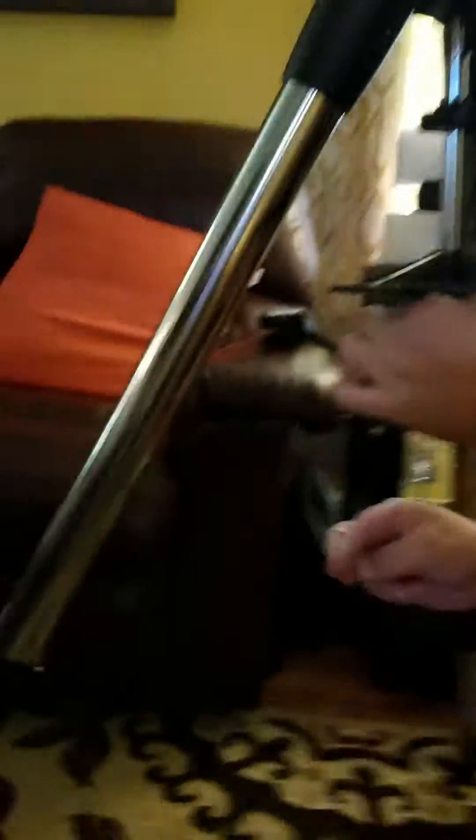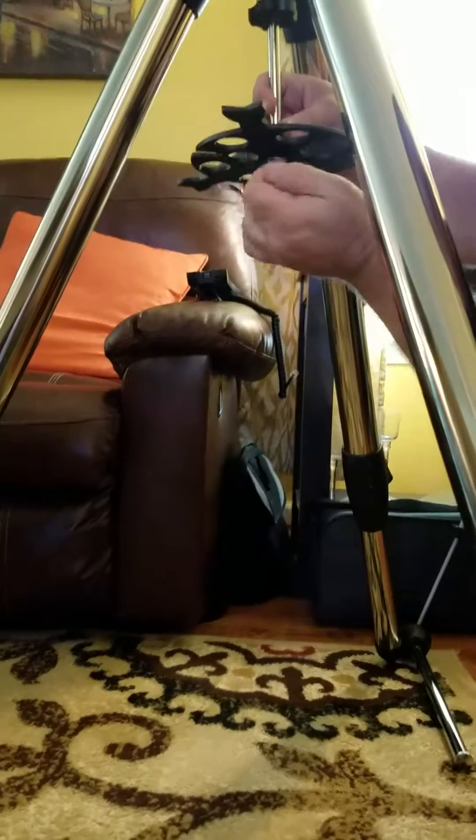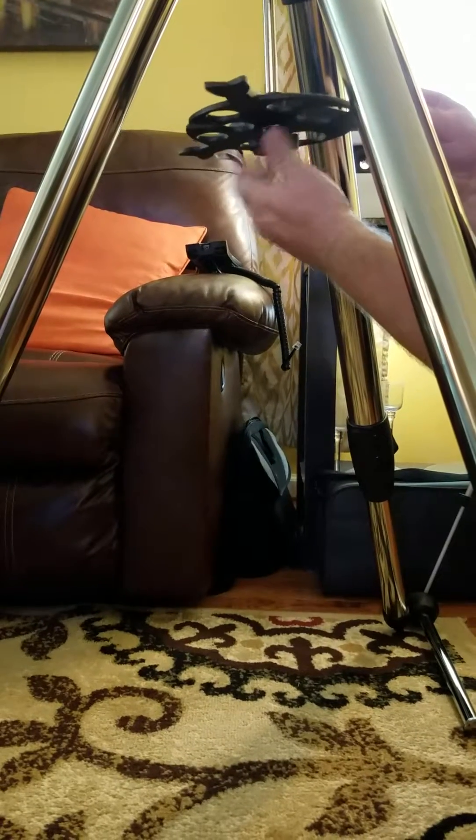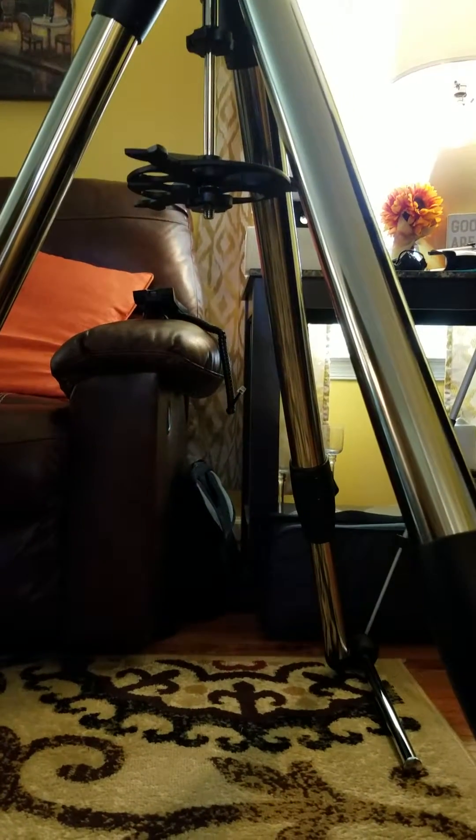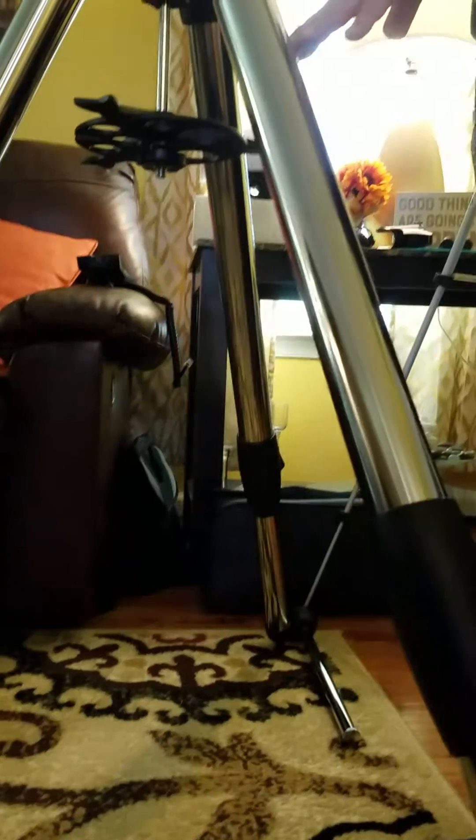There we go — I like it because you can adjust the height like so. It just floats, and you can put your eyepieces here if you're into visual astronomy, which I am — I like visual, but I'm more into astrophotography.